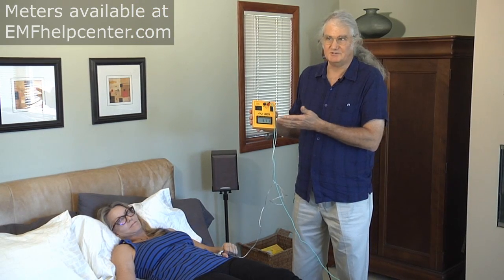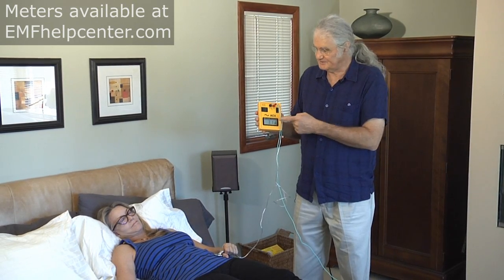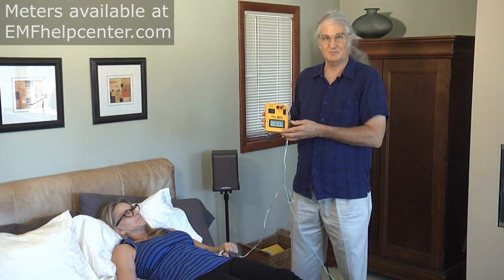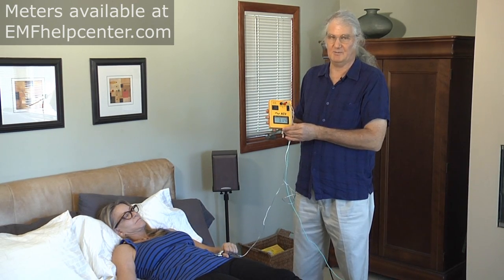Typical readings are generally 0.8, 1.0, 1.5, or 2.0 volts — this reading is elevated because of cords plugged in under the bed. I would expect the person sleeping here to have more symptoms than average in terms of insomnia, difficulty sleeping, and waking up in the middle of the night. You might have a lot of electrical fields around your bed disrupting sleep — from faulty wiring inside walls, loose room cords, and transformers all giving off electric fields.